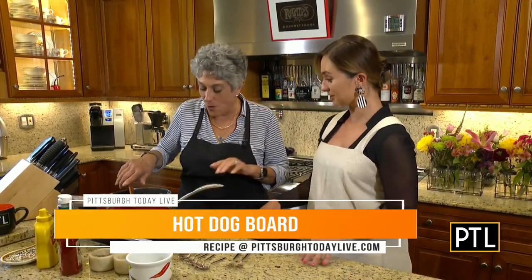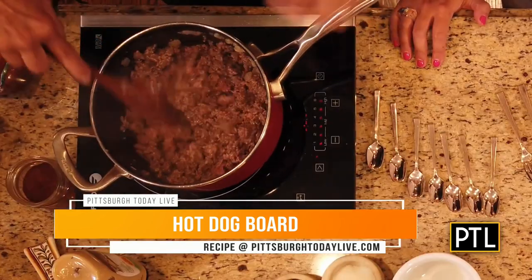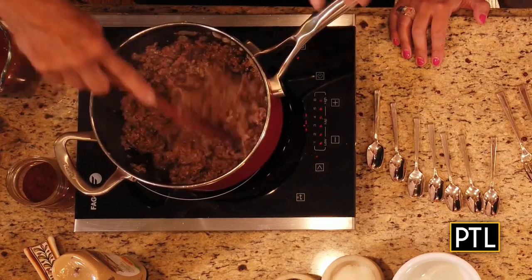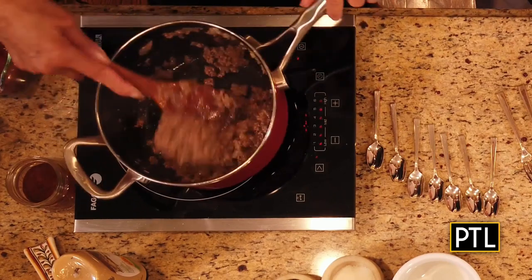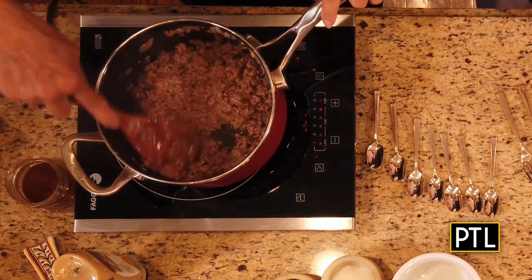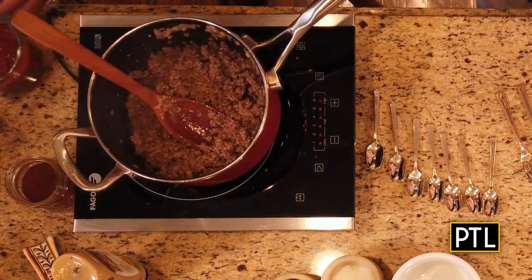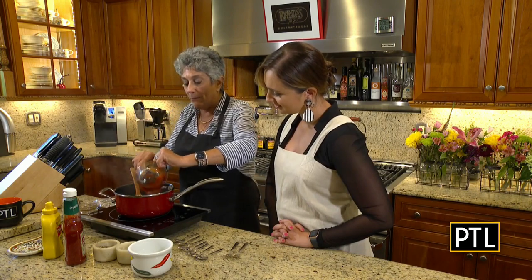A hot dog board? I would love to know why. I went ahead earlier and sauteed a medium onion that I chopped. Once the onion was sauteed, I added one pound of a very nice lean ground beef and browned the ground beef. This is a quick chili, so pay attention. And what I'm going to do now is add one whole cup of ketchup.